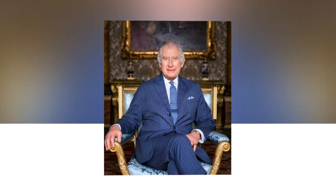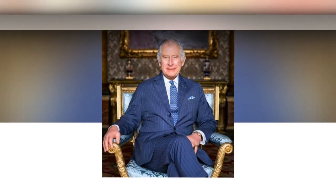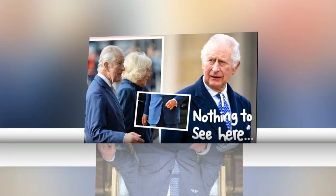Since taking the throne last September, images of the king's puffy hands — which Charles himself jokingly described as his sausage fingers during a 2012 Australian tour — have swept across the internet. At one point this year, it was the seventh most searched term on Google.